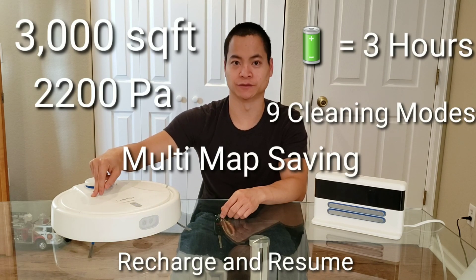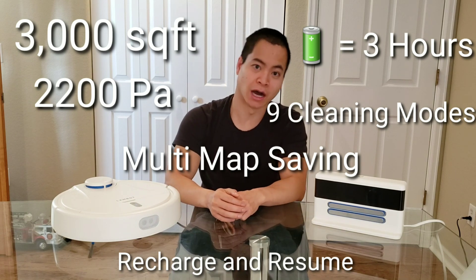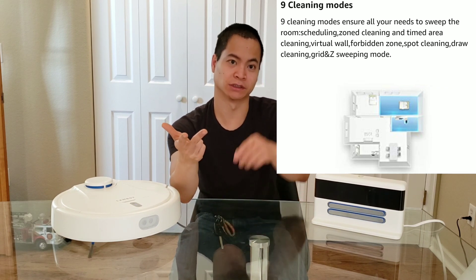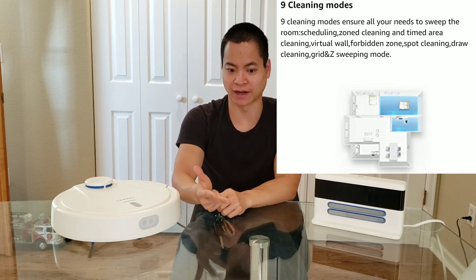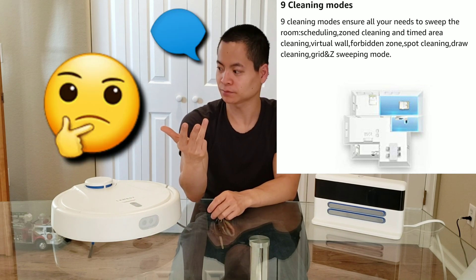Let's go ahead and talk about its features. First of all, this has a lot of great features up its sleeve. It has nine different cleaning patterns, you got keep out zones, you got area select, you also have a grid pattern which basically does both the back and forth and side sweeping pattern, which is new to a lot of these robot vacuums where they just stick with one clean pattern. You also have drawing abilities and zone cleaning.